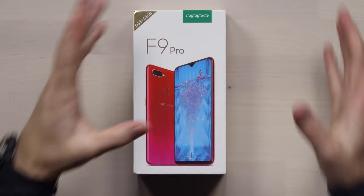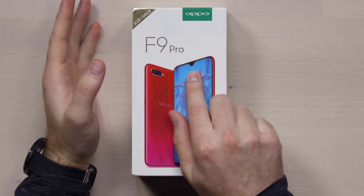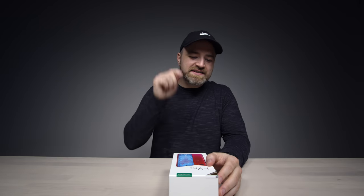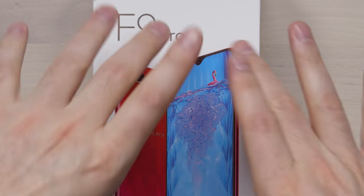Another day, another notch — or in this case, lack thereof a notch. A more beautiful, presentable notch. I think they're calling it a teardrop. This is the F9 Pro, and it has a notch on it reminiscent of the Essential Phone.